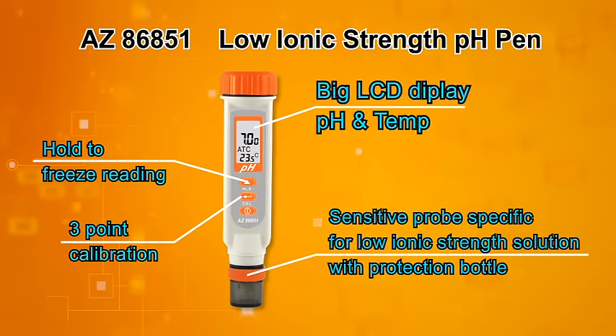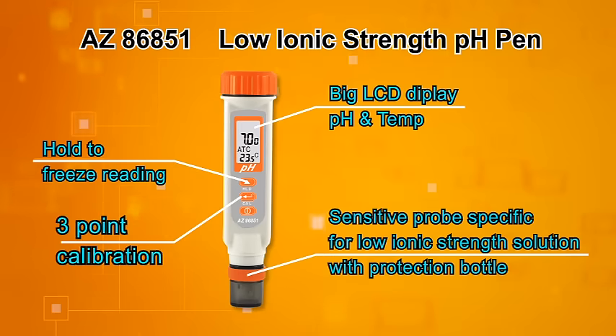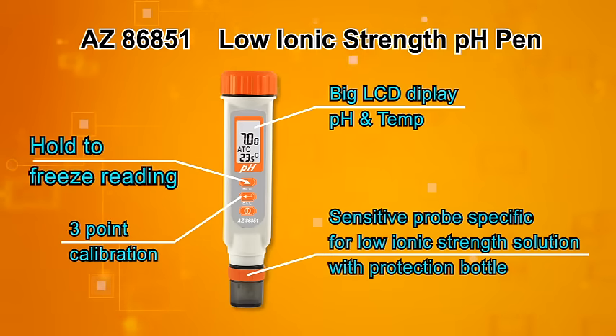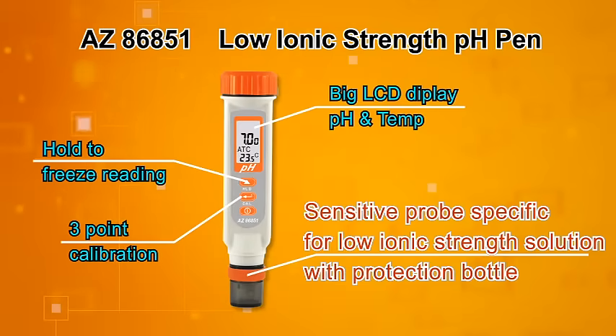Big LCD with pH and temperature reading. One key to do three-point calibration. Hold key to freeze reading. Sensitive electrode designed for low ionic strength solution.